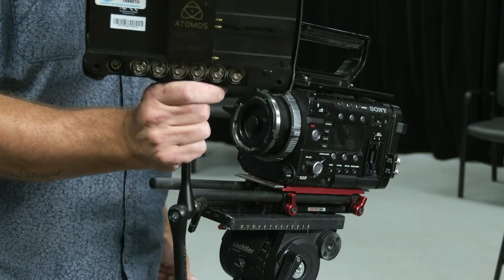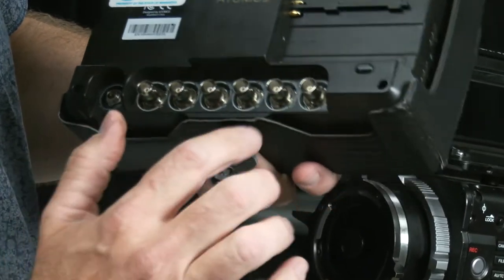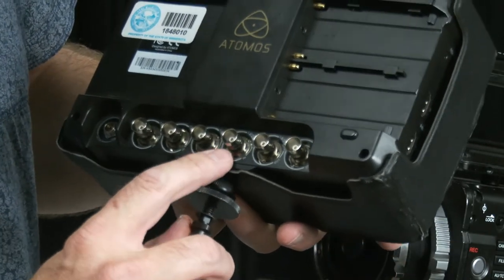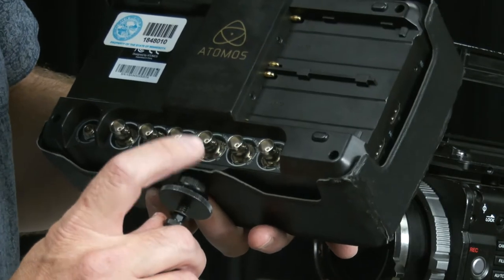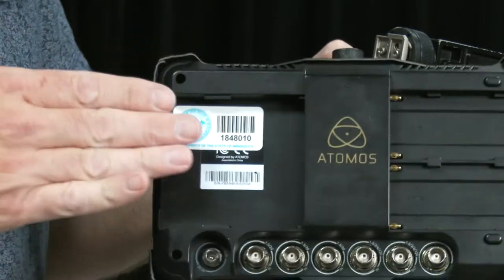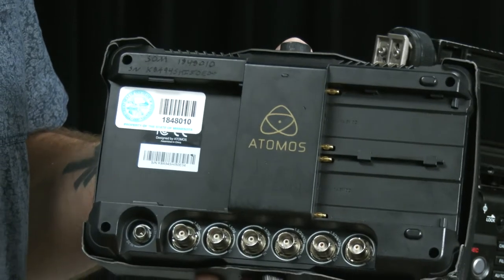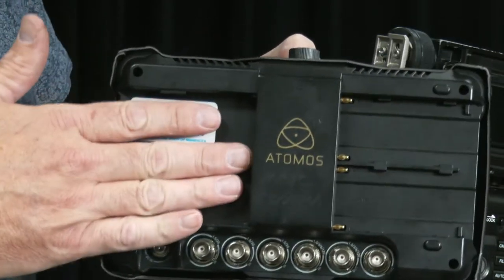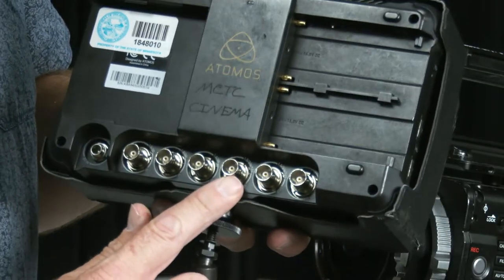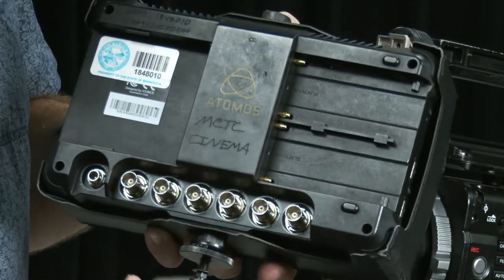We've got a lot of different outputs on the back. I want inputs and outputs — it has four different inputs, an output, and a sync function. The last input is the one you want to use. There are two slots for batteries and a slot for a media card, but we're not going to use those because we're using power from the camera's battery and recording to the camera's internal media cards. Remember: it's the last input. If you're going out to another device, that would be the output.